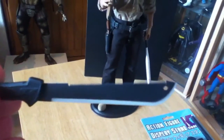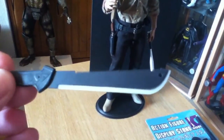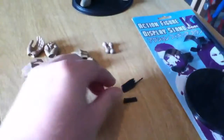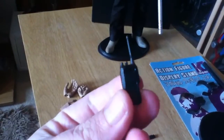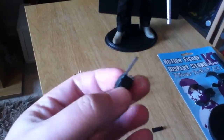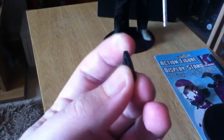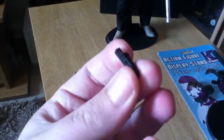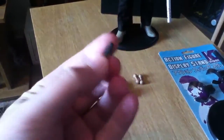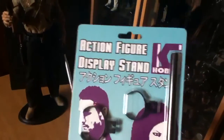You get this machete, which is serrated on the top edge, which is quite nice. Would have been nice if the blade was weathered a bit more, but I'm not going to use that one personally anyway. You also get a little walkie-talkie, which is a bit crap to be honest — it's just rubber — and I'm not going to use that with him anyway. Then you get a little tiny knife, which is also a bit rubbery and doesn't open or anything, so that's just been left in the box. Then you get one of these stands — never seen them before, it's a K Hobby stand.